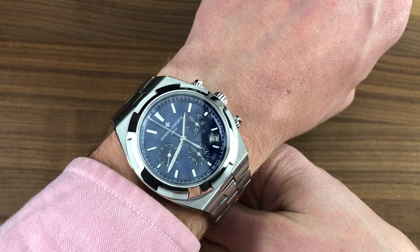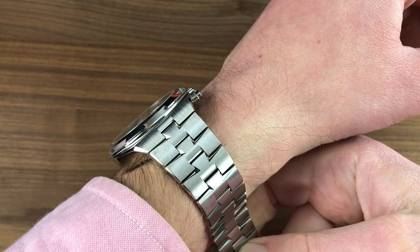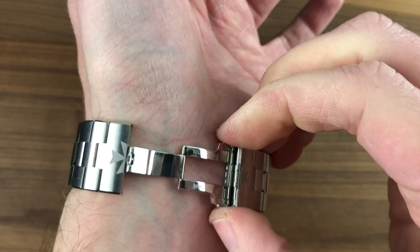Maybe even 14 centimeters if you put it on one of its accessory straps. The watch includes both a leather strap in blue and a rubber strap in blue, plus a separate steel deployant clasp so that you can wear those straps with the watch.